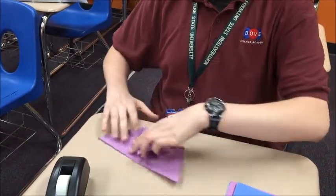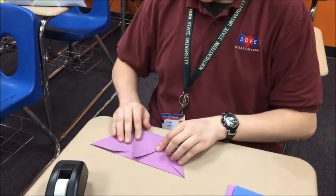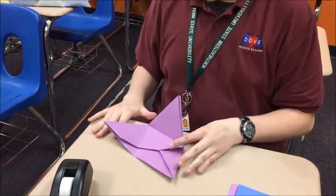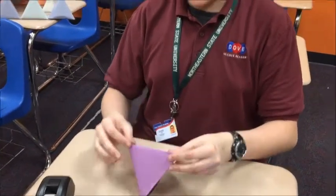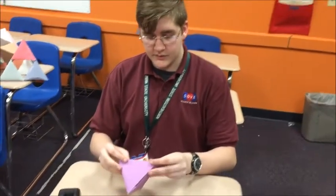Just do this all around. And then once you have your triangles, you can just fold all of them up. And then you can tape it on the sides and everything.